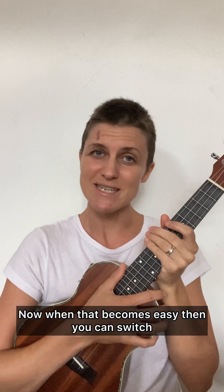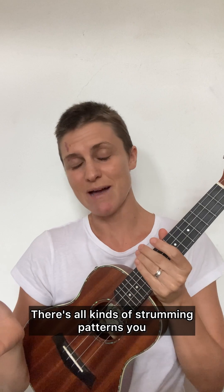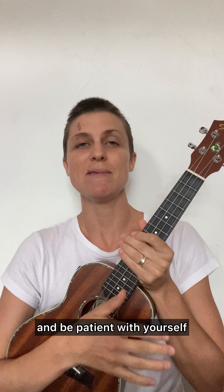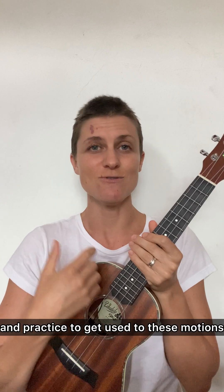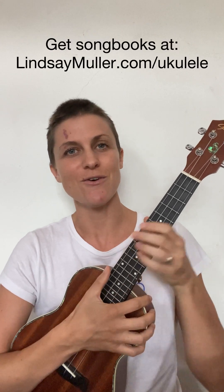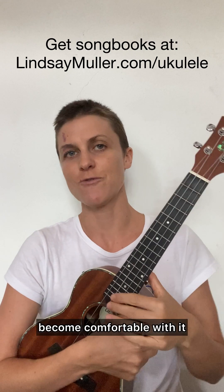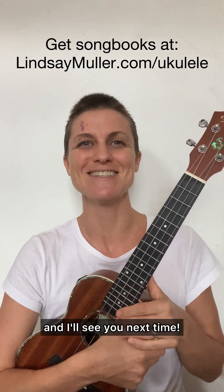Now when that becomes easy, you can switch to a different strumming pattern if you like — there are all kinds, and you can even make up your own. It's best to go slowly and be patient with yourself, because your strumming hand needs a lot of time and practice to get used to these motions and the coordination between the right hand and the left hand. Go really slowly when you learn something new, then speed it up as you become comfortable. Thanks so much for watching and I'll see you next time.